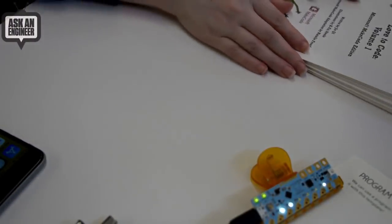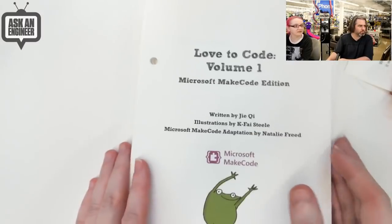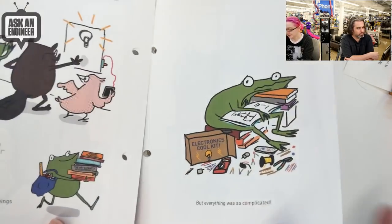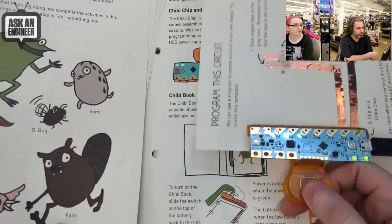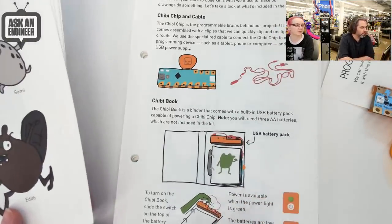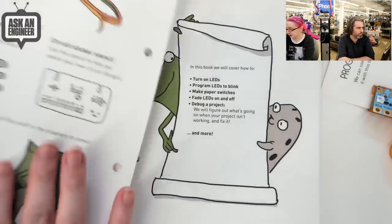As you can tell, we're into paper and cardboard electronics. It's really beautifully illustrated, and there's a story, and this is the chibi clip that you're going to be programming with. You can program it with Make Code, so it's drag-and-drop programming. The neat thing is it uses an audio cable, so you don't even need USB. It programs through the headphone jack, so you can use it with any computer that has a headphone out, including a tablet or a phone.